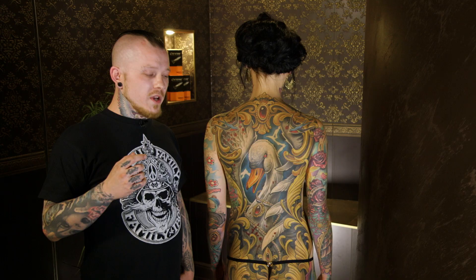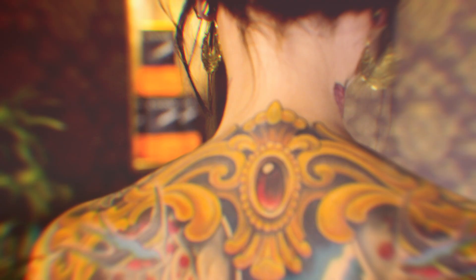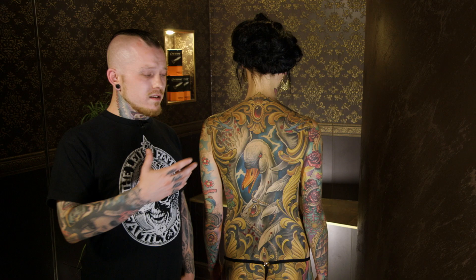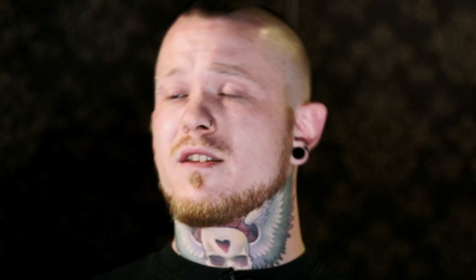Here you can see why I call my tattoo style illustrative tattooing, because it's not like a common tattoo style — it's not really comic, it's not really neo-traditional, it's not really realistic, but it's a bold, solid tattoo.